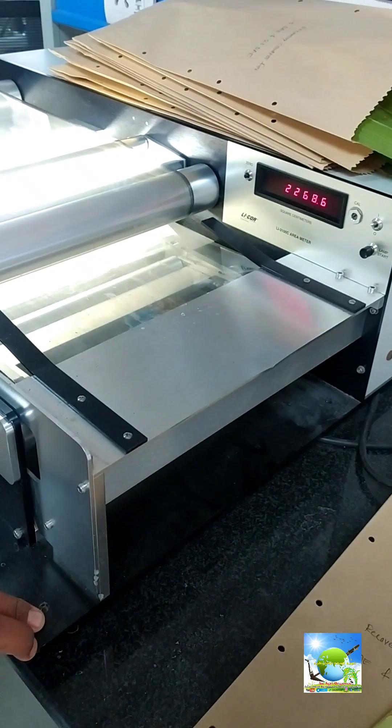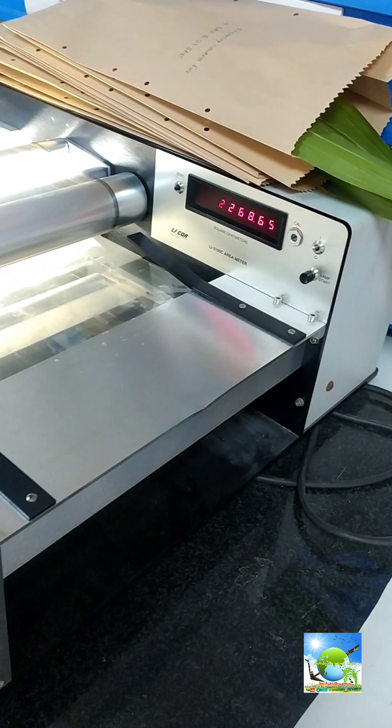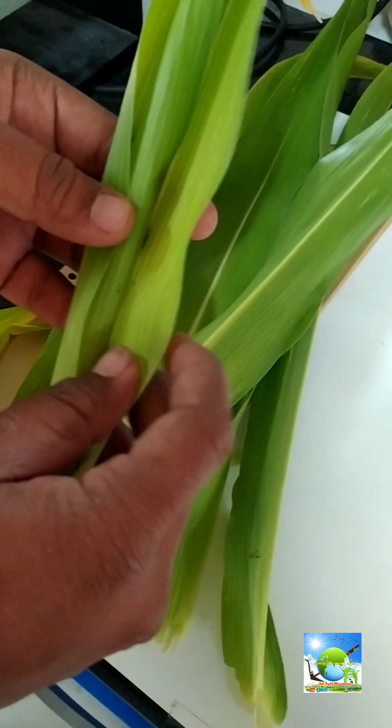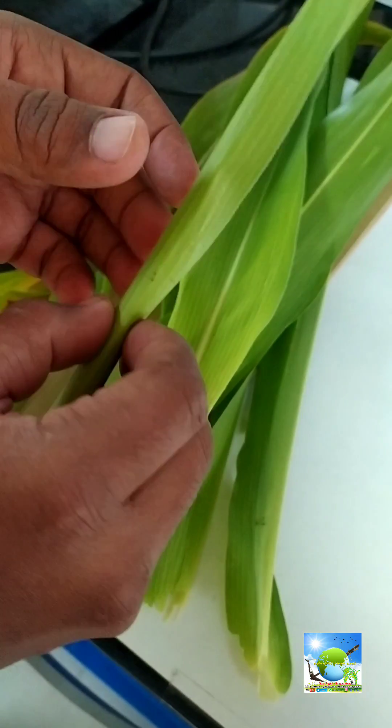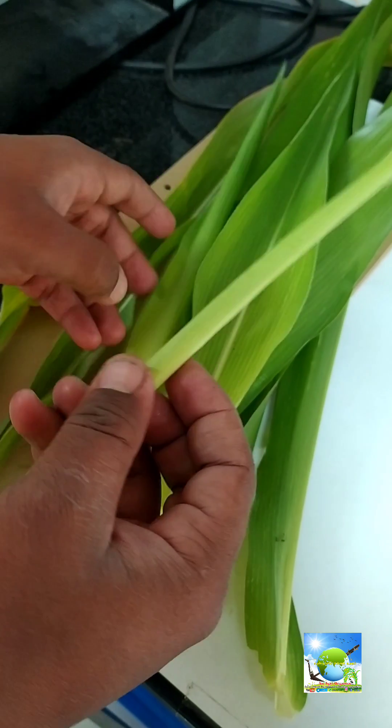The total leaf area came to 2268.65 — this is the highest leaf area that we have observed. If you have not come across this machine earlier, I hope this video will be very useful to you. Continue watching till the end so that you can know how to operate this machine.